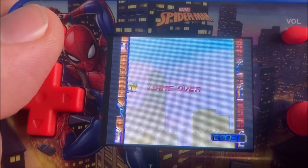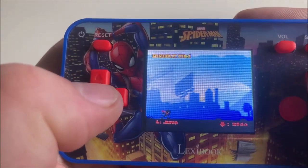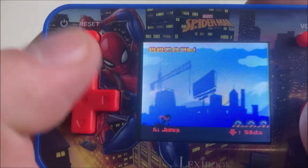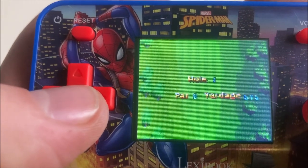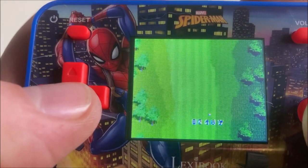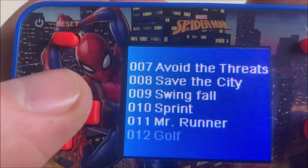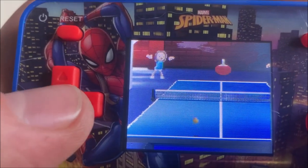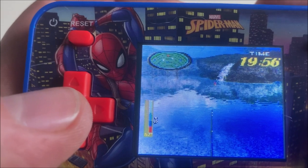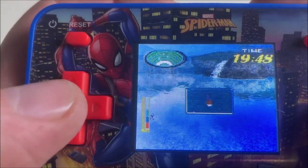Let's check out the other 140 games on this handheld. Number 11: Mr. Runner. This looks familiar. They have balls. Let's check out game number 12. I've played all of these games before on other Lexibook handhelds, and they look terrible. The other Lexibook handheld had a bigger screen and better graphics. This is poorly done. Basically all of the games on here are the same as on other Lexibook handhelds. I will give you guys a quick compilation of all the games on here and come back with my final conclusion about this Spider-Man handheld.